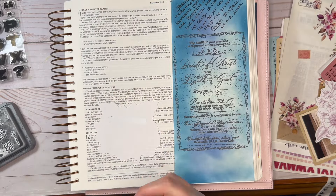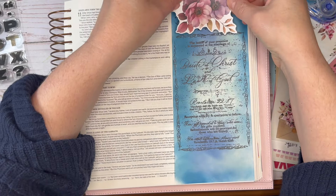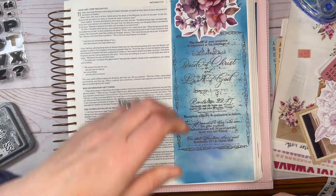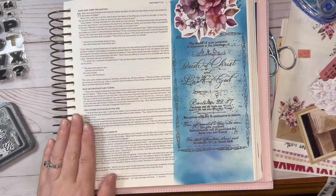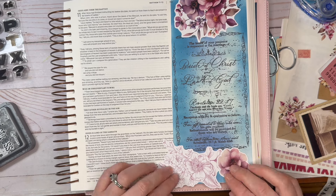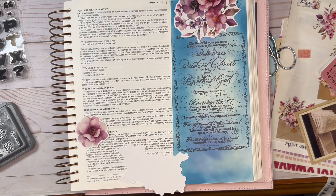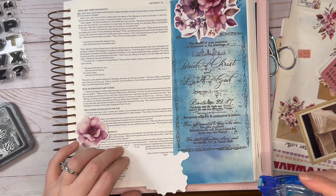Now I am covering up that prayer with some of the ephemera from the kit. When somebody looks at that page — unless it's you — they don't see that prayer, but God sees that prayer and I see it underneath this ephemera. I'm putting some more ephemera down to cover the page with just the beauty of that invitation to come to Jesus, to enter his rest.